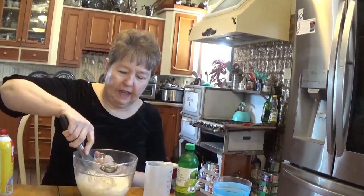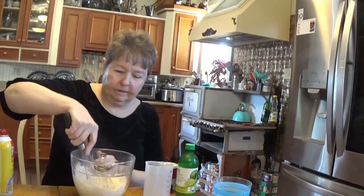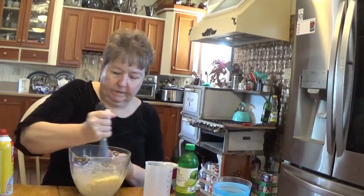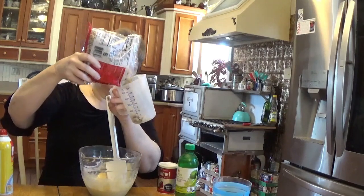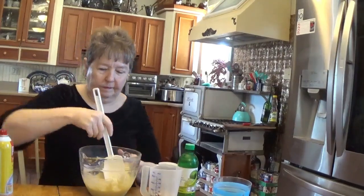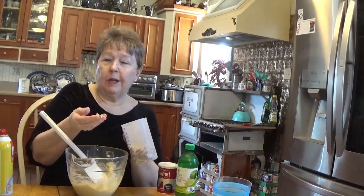I'm going to blend that together. To our batter we're going to add three quarters of a cup of sliced almonds. I bought these already sliced, but I guess if you're good you can slice them at home.